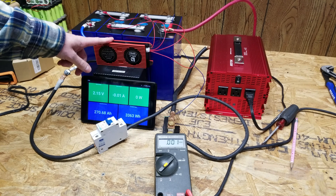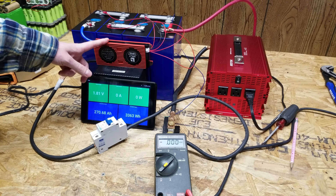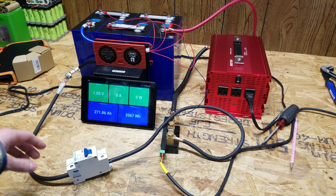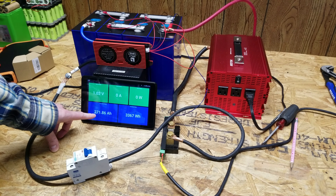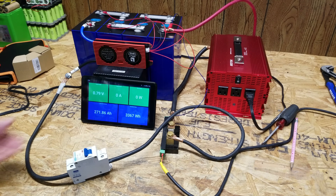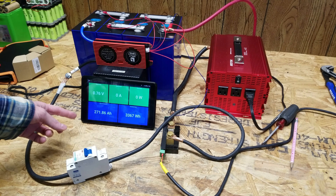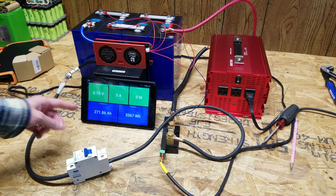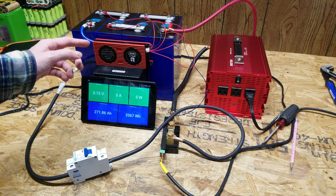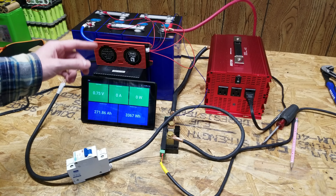The BMS disconnect was actually very accurate — it was rated for 2.2 volts and cut out at 2.28 volts. The final tested capacity is 271.86 amp hours. I'm still satisfied, but it was not as advertised at 280 amp hours. Our test was at around a 0.28C discharge rate.